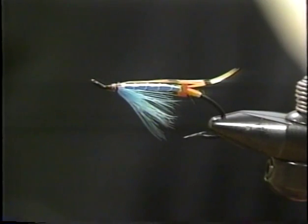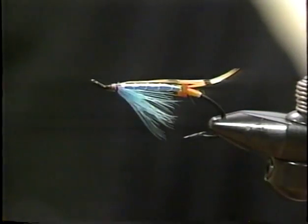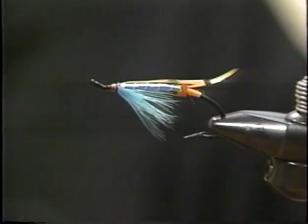What I need to tie the Blue Doctor is him. So let's start tying. As we said, you've already got the body. For anyone who's a regular viewer, I've got the tag, tail, butt, body, rib, part of the underwing, and part of the throat. All we have to do now is set in some married feathers for the wing, bronze mallard, and we're going to substitute teal for the wood duck, plus a topping overall, and we're ready to roll. Up until this point, this is just standard technique we've tied on numerous flies throughout the seasons — anybody who's a regular viewer has seen these techniques before.